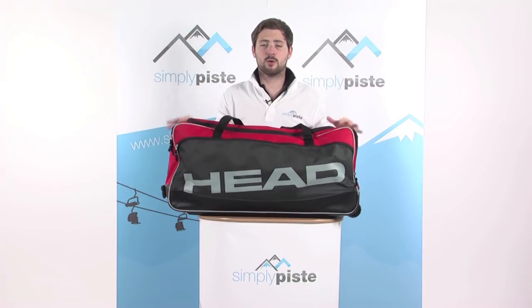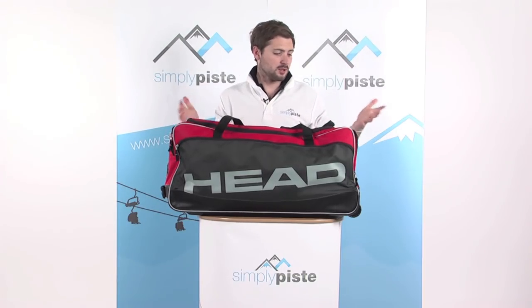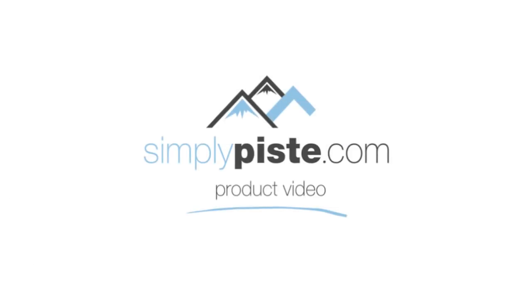That u-shaped zip gives it a nice large opening to get all your bits and pieces in and out of the bag. It gives it a great large capacity — more than enough room for a couple of weeks' worth of clothing for your ski trip, making it a great, lightweight travel bag.